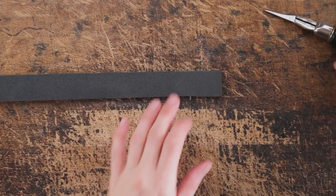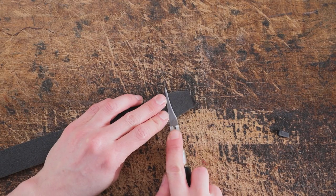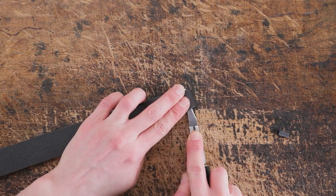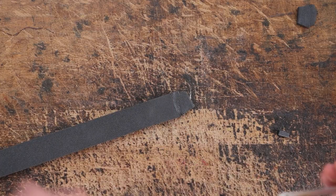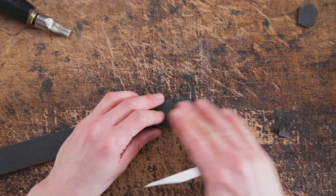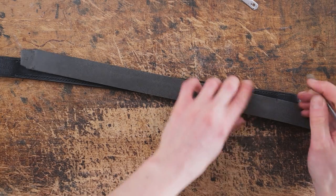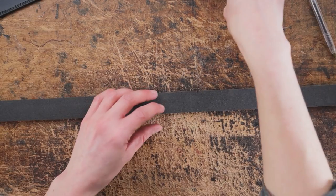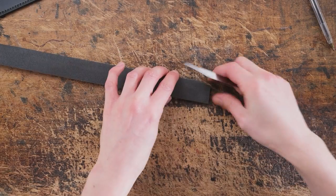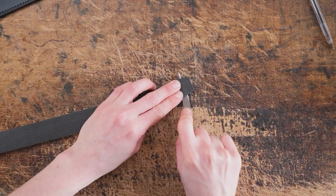Once you've got your strip cut out we can then taper the ends and skive the end to nothing. Once we've done that on one end we want to mark the overall length of our foam — this is going to sit just inside the last stitch on either end. Once you know the overall length you can cut that to size and then again taper the end and skive it down to nothing.